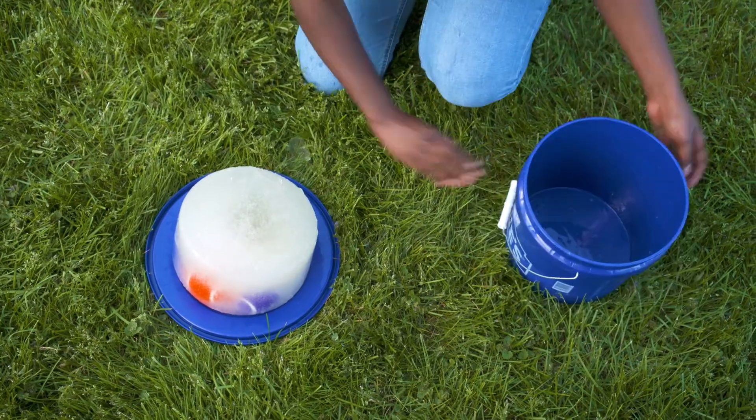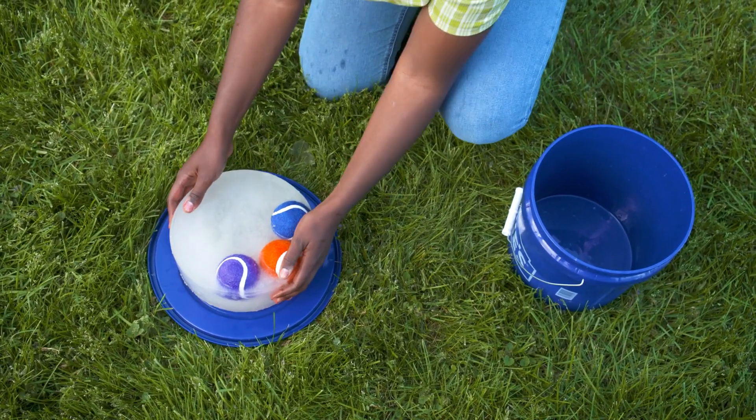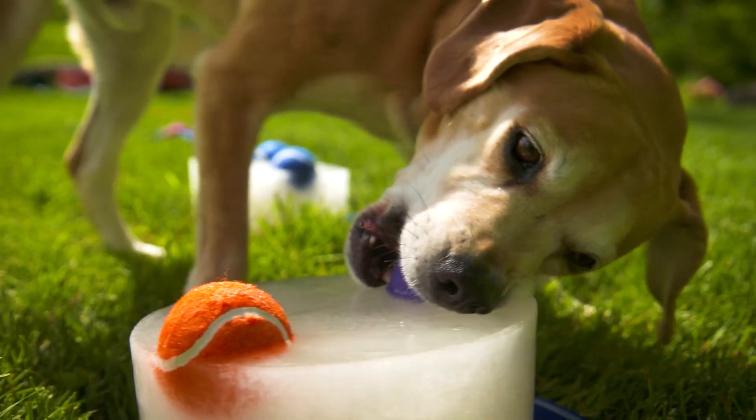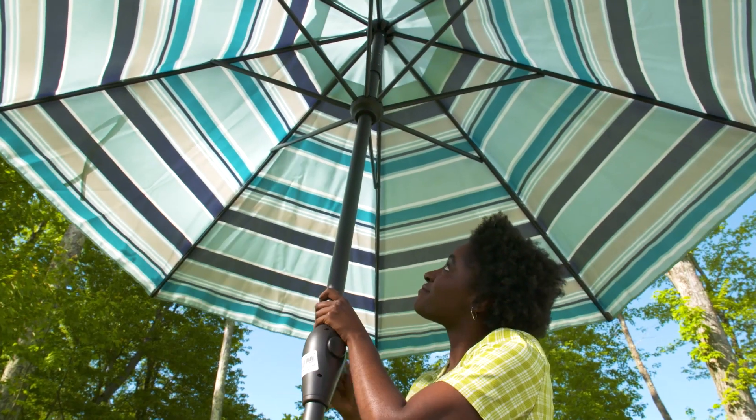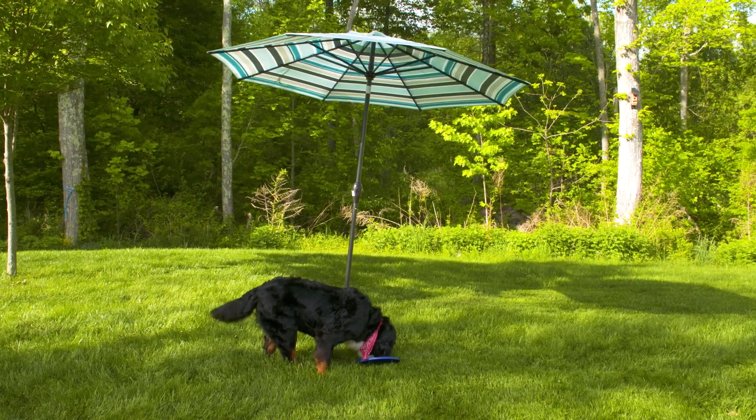Pop it in the freezer until just before your guests arrive. Allow the Pupsicle to thaw for a few minutes before tipping it over and releasing the treat. The bucket lid works great as a base. If you put your Pupsicle under an umbrella, it'll melt slower and will give your pups a bit of shade, which is important on a hot day.